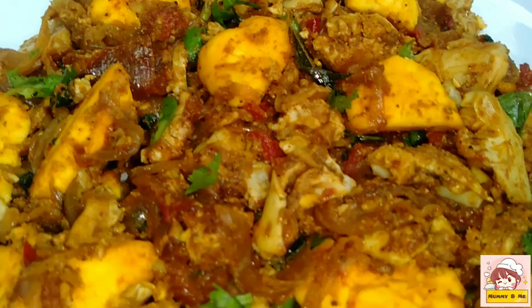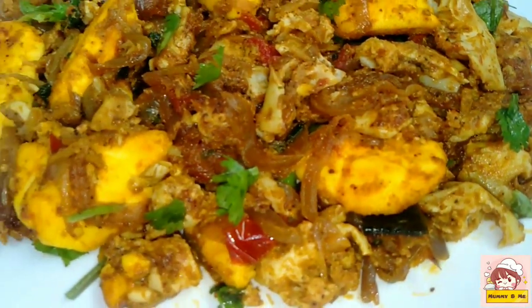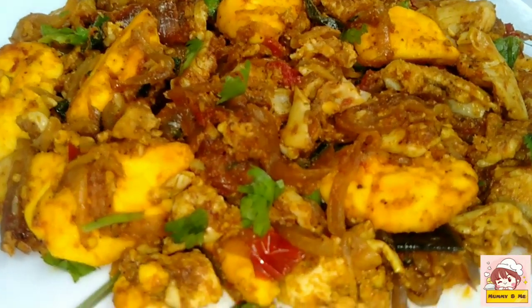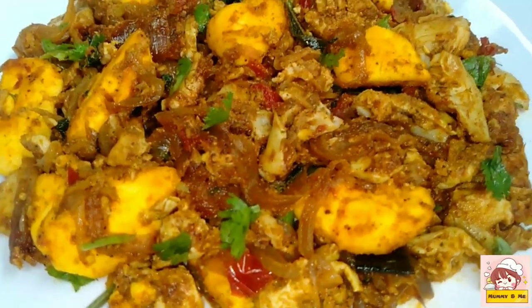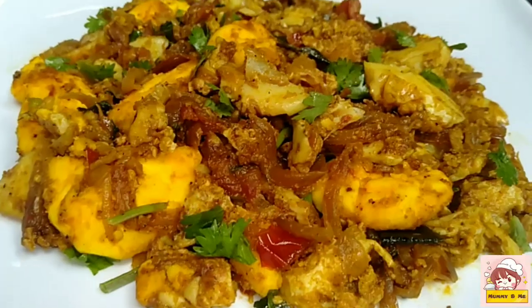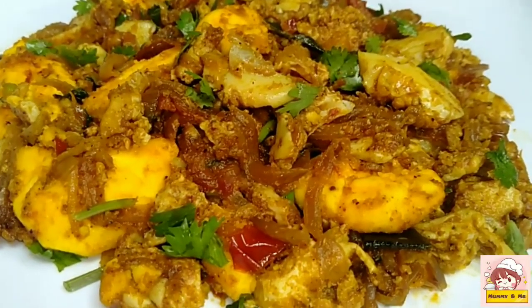Hello friends, welcome to everyone who is eating well. Today we have to make a very spicy egg fry, and we are going to get a success. The sweet taste is a great pairing for chapati.